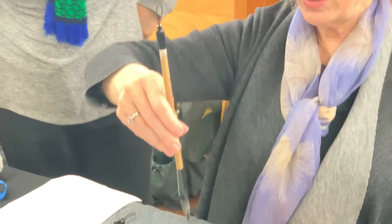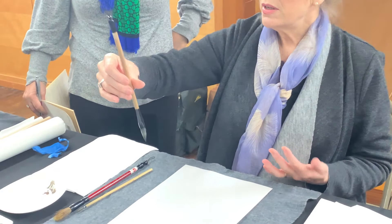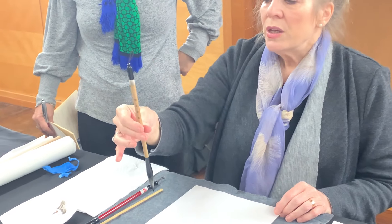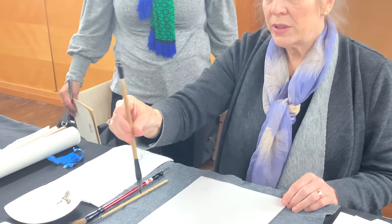So normally you hold the brush like this. To start out in the center, I've got it between these three fingers. And you can always add your pinky and the other finger to help with a little bit more control.